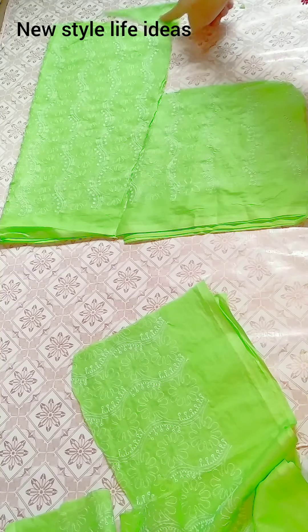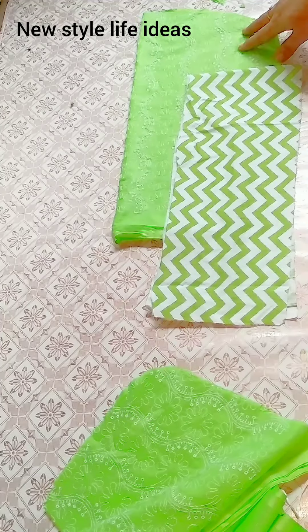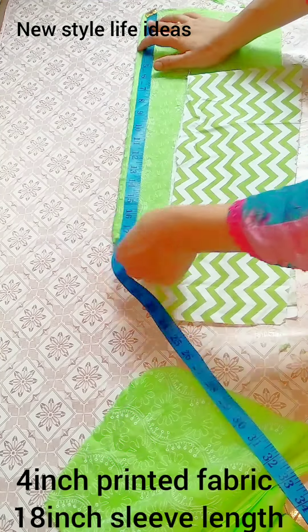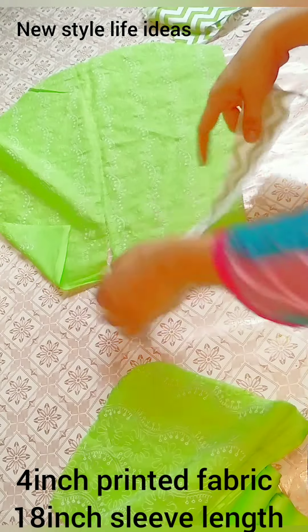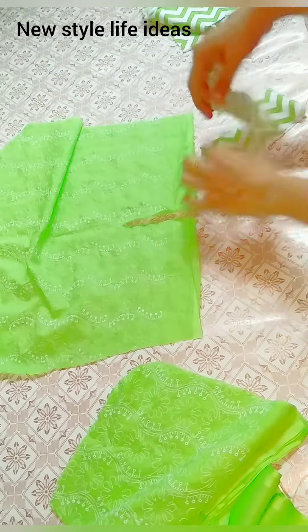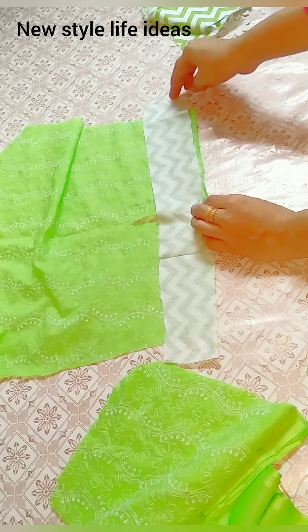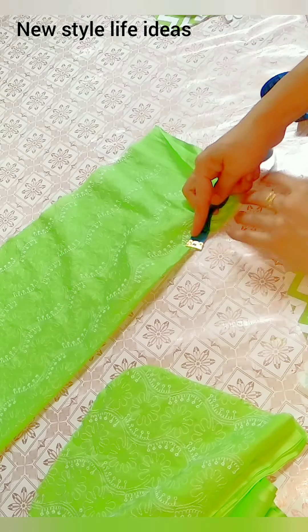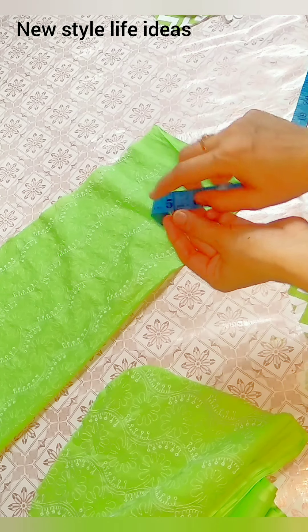I am doing a sleeve design from the sides. I have cut this sleeve. I have cut it from 18 inches and I will put it in the front. I made a cut from 8 inches.